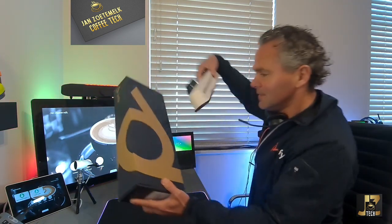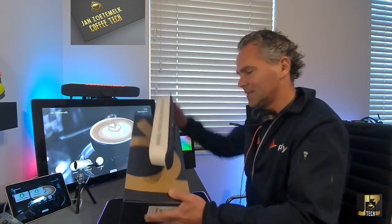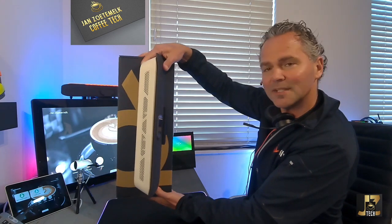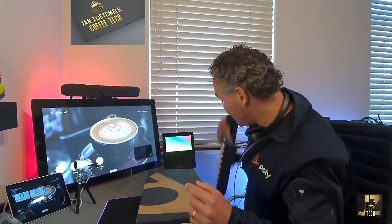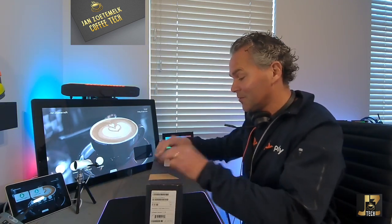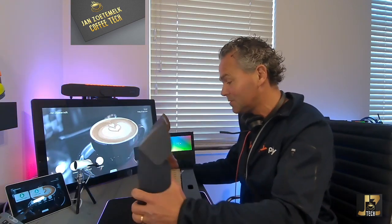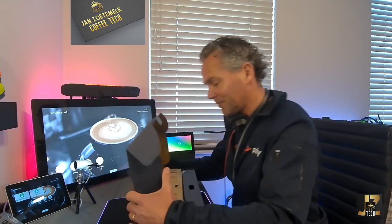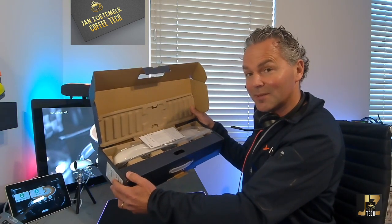So if you compare that, it could even fit in here. So it could even fit in there. So what will it be? A very nice one. Let me show you. It's always an exciting moment for me, trying to get those products for my channel and to show them to you and, of course, give you some tips and tricks. And here you go.